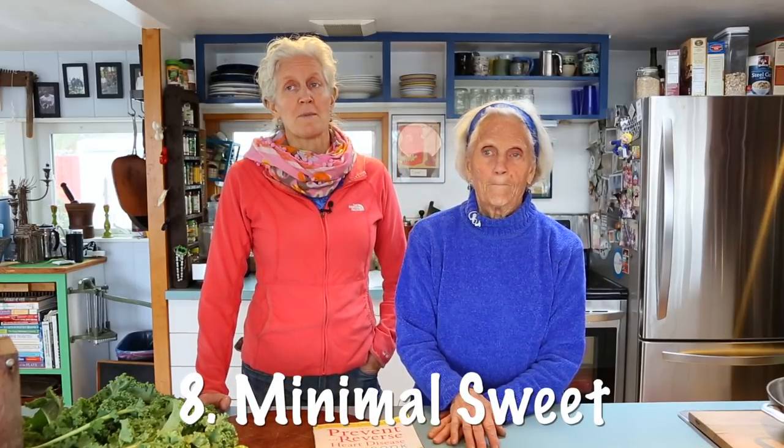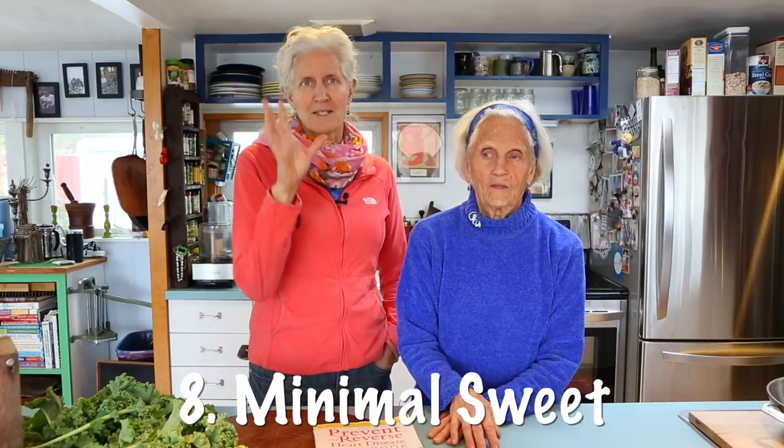And minimal sweet. When we say minimal sweet, we mean basically try to use a little maple syrup if and when you need it, or use some date paste or fruit like all-fruit spread. Having sugar around keeps your craving for sugar really high, and we want you to dial that down a little bit. In our cookbook we chose to use maple syrup occasionally because it has the least amount of fructose — and also it's so expensive that it helps regulate how much you use.